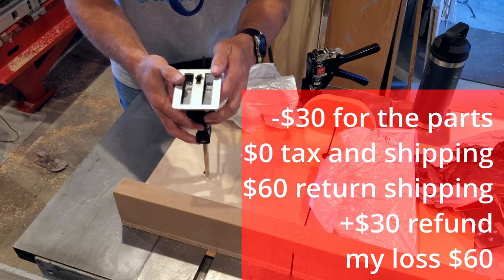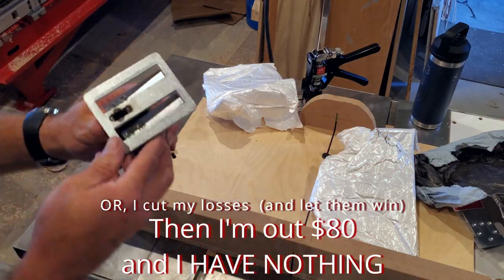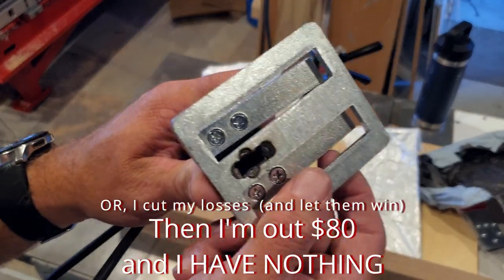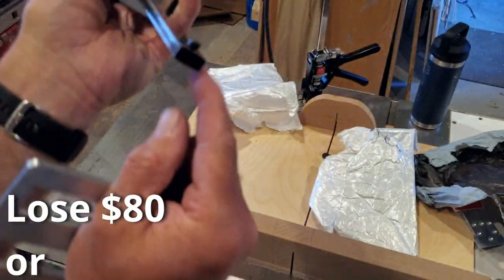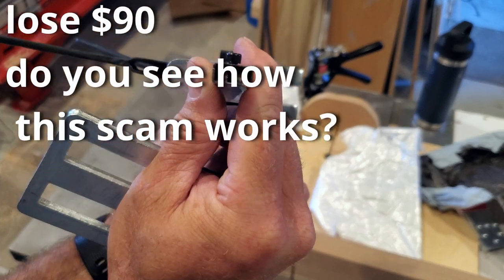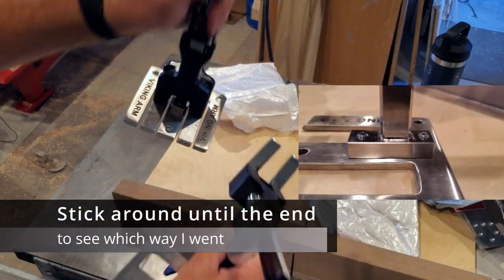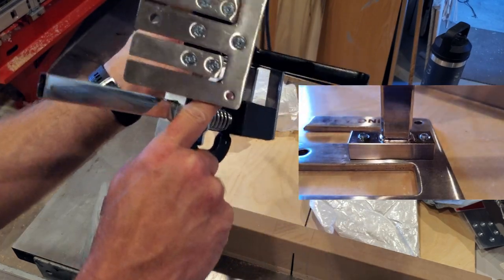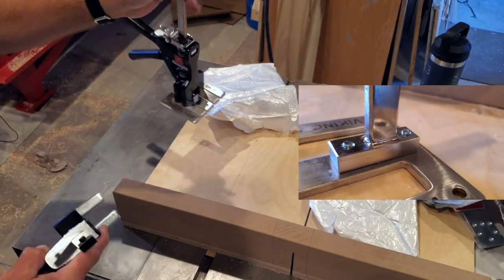That's welded on there, or was. And if you can see this — I'm going to try and bring this in closely — where this was welded, this is just a thin piece of tube stock. Can you see all the way through? This is solid stock. This is solid stock. Screwed in, built to last.